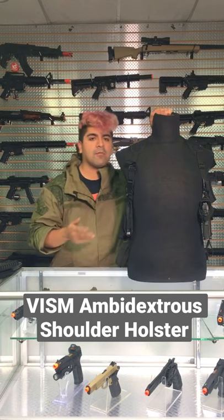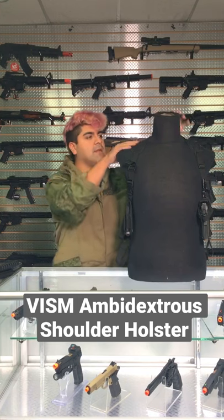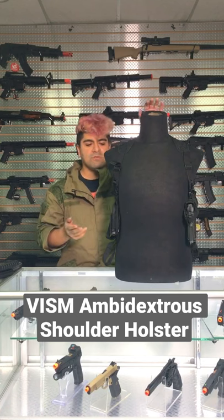This is going to be great for those that want to rock their sidearms more so as a primary, I would think. This is going to be an ambidextrous holster, so you are able to go ahead and put this holster on the other side as well, whatever configuration you prefer.